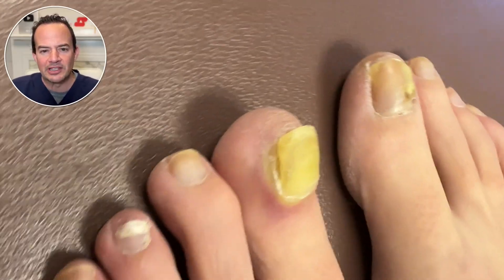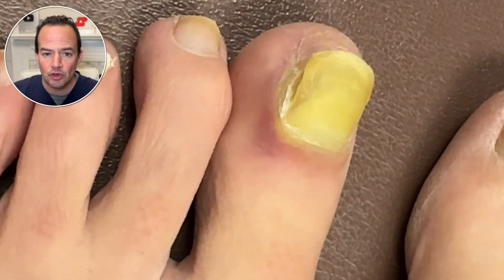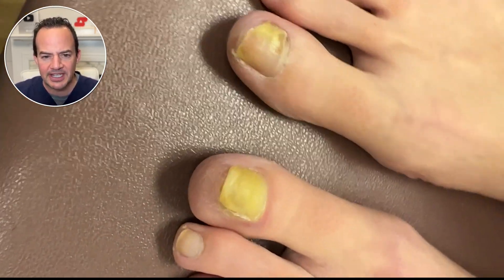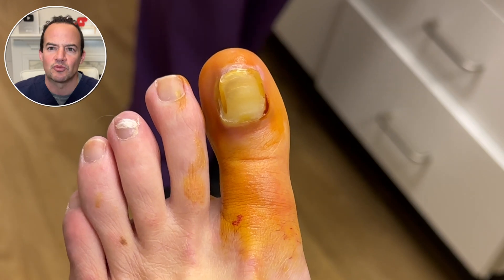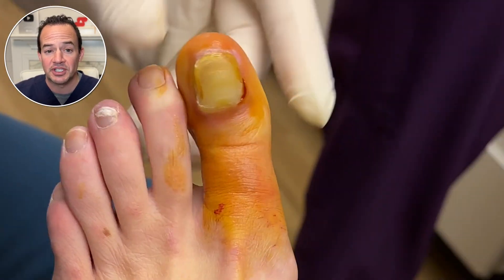If you look at this toe it looks yellow and deformed — possibly a fungus — but if you look at the cuticle, or the proximal nail fold, what we refer to as the epinychium, you can see it's gathering some red inflammatory-like tissue. That's abnormal, and that's where the patient is getting a lot of their pain.